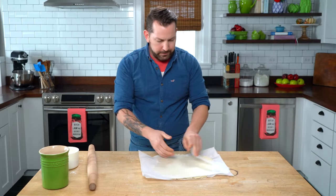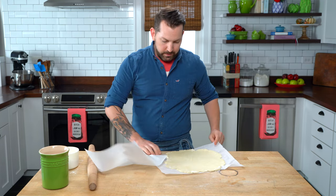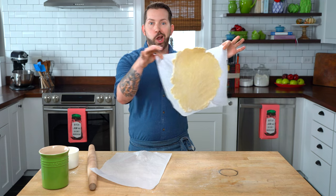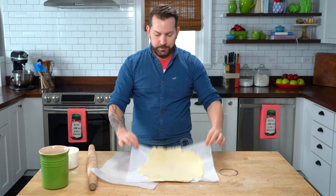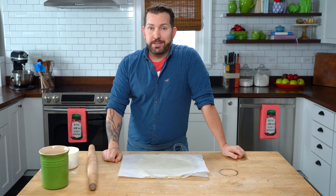Now I can pull back, check the size that I need, and take my pie dough wherever I need to go. It's ready to line my pans, and it's a breeze. And that's just the tip. I hope that helped. Like, subscribe, and comment below — let me know what tips do you need.